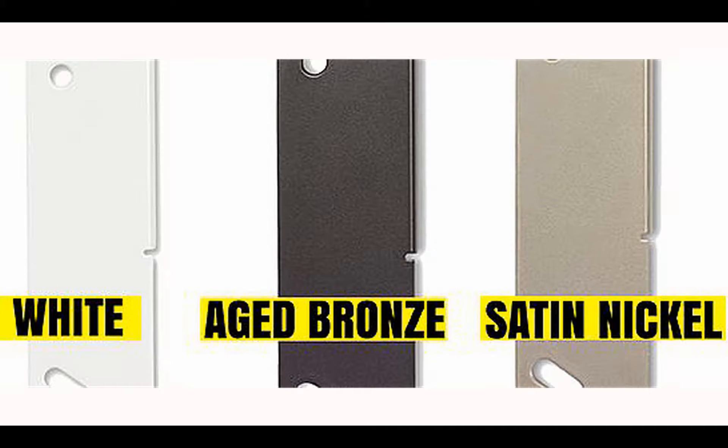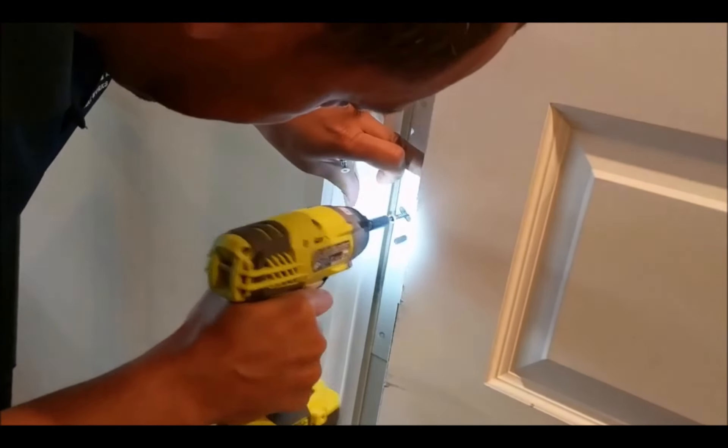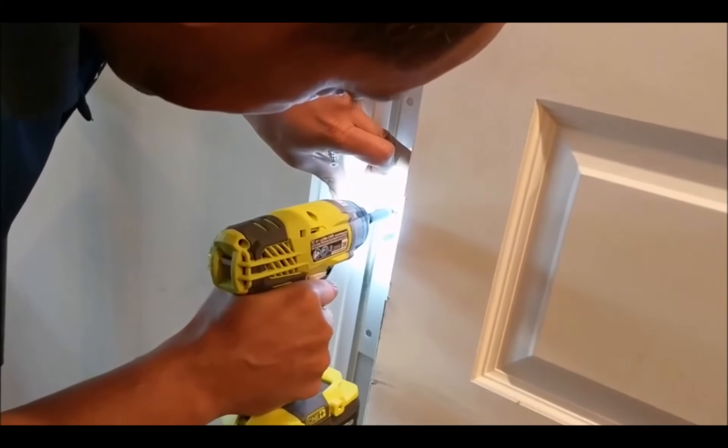The Door Armor Max Plus Combo Set is available in three colors. Choose one which will match your door or hardware. If it doesn't match, just paint it. It takes less than 30 minutes to install, and yes, even you can do it. All you need is a drill.